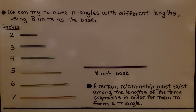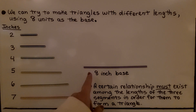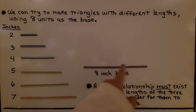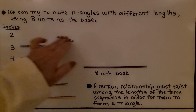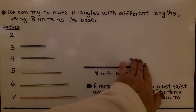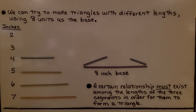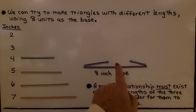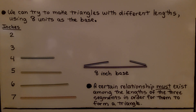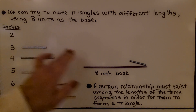We can try to make triangles with different lengths using eight units as the base. So this is eight inches long, and we have two, three, four, five, six, and seven-inch pieces. What would happen if we had one side of two inches and a third side of three inches? They can't meet — no matter how low I put them, they are not going to meet, so we won't have a closed figure. So two, three, and eight will not work to make a triangle.